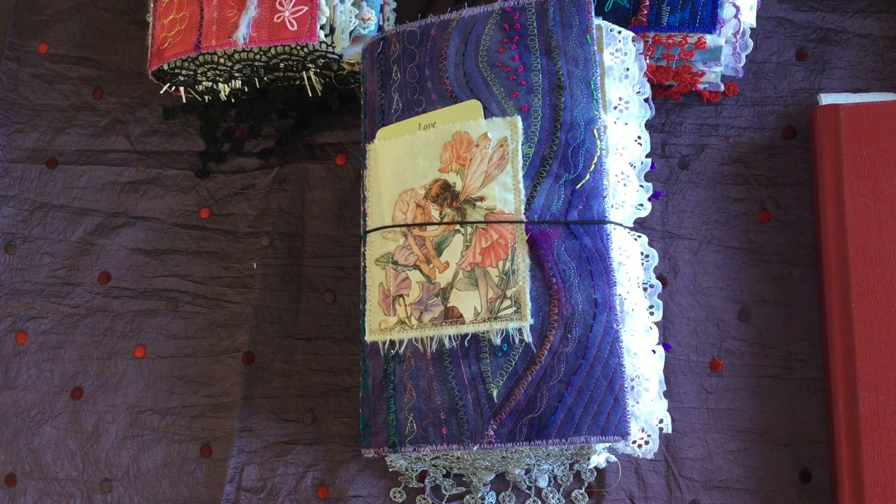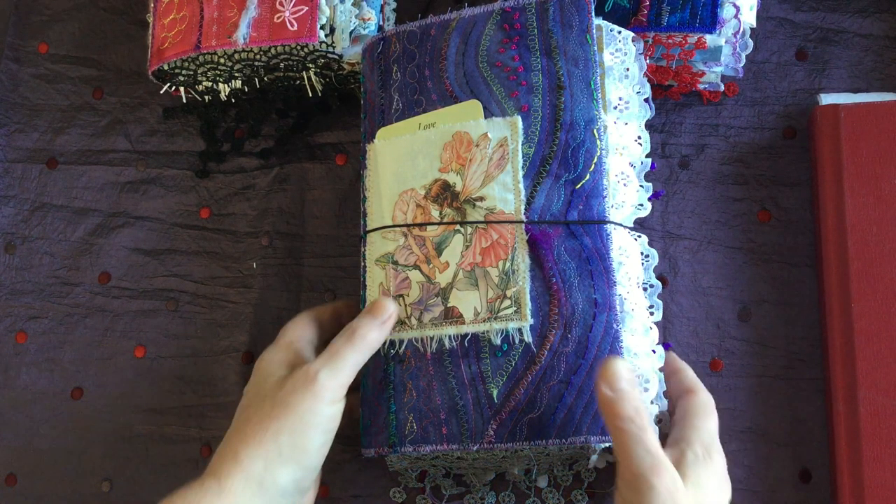Good morning everyone, Michelle here. I'm coming here today to share three of my latest journals that I just completed and I'm pretty excited that they're done. They were a lot of work and a real labor of love. We're going to go into them fairly quickly because they're quite big and quite chunky. There are three of these.